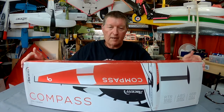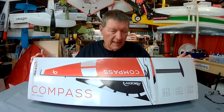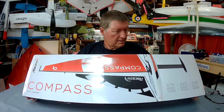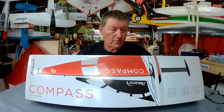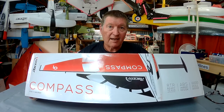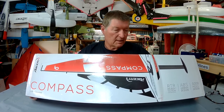Greetings folks, we have something completely different from Banggood and Volantex for this review. This is the Compass unibody radio controlled sailboat, ready to sail, ready to race I guess. So it comes with transmitter and receiver included.